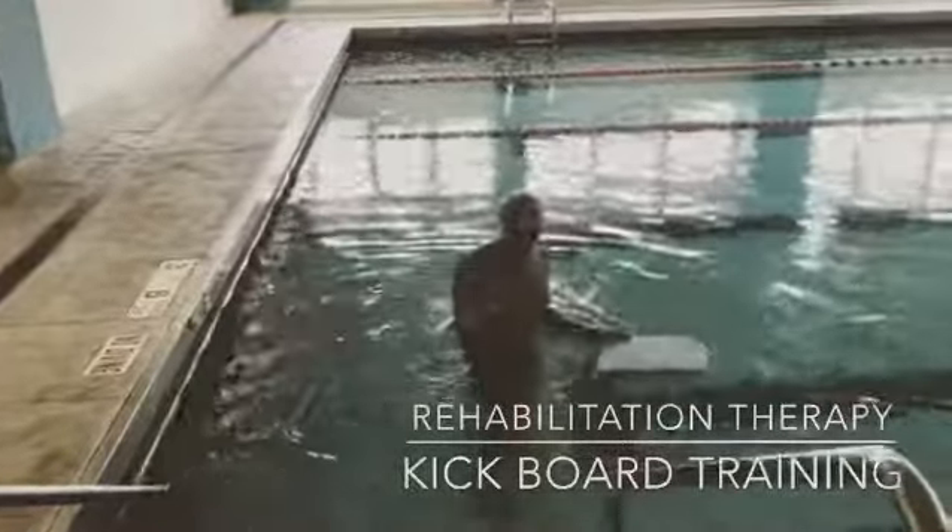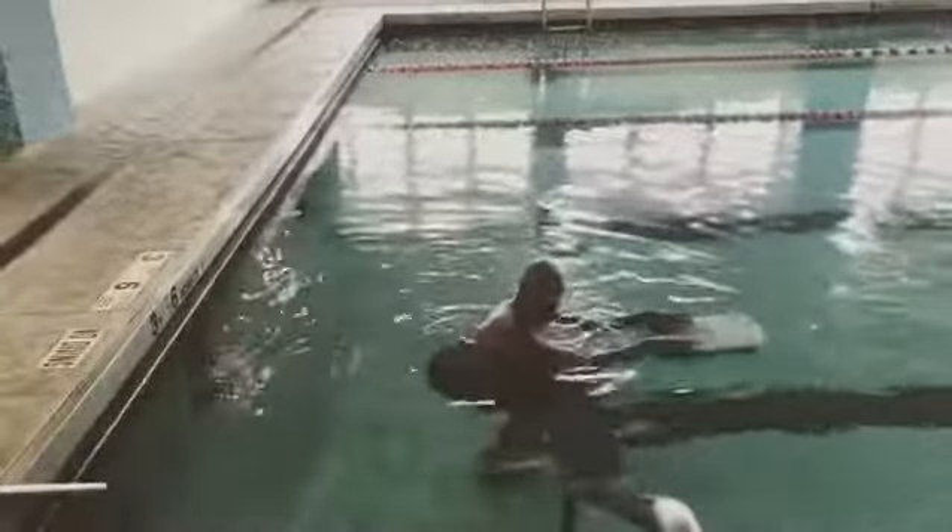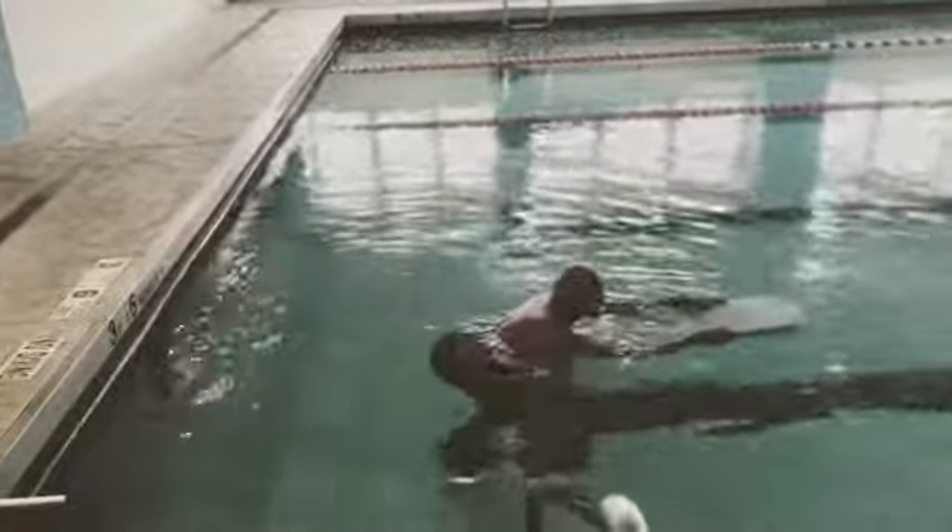If you have any hip issues, arthritis, any issues with your knees, especially knee replacements — swimming kickboard everyone. And notice that was walking.